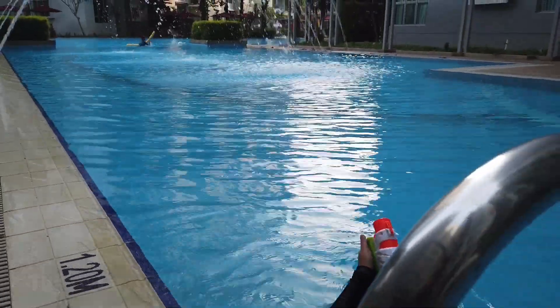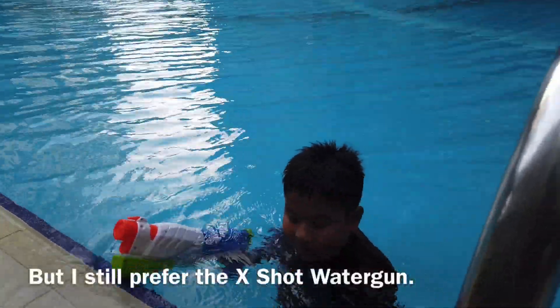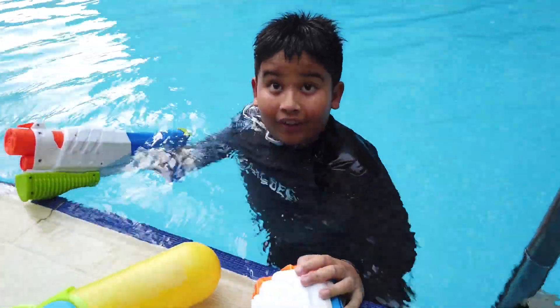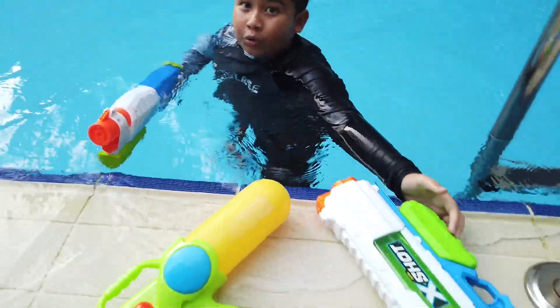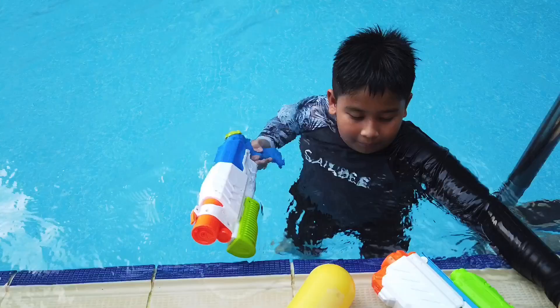Wasn't that amazing? Do you see that? That's far, right? But I was thinking — which one is better? The Egg Shot Zulu. Is it much better? It is much better. Does it shoot further? Let's try it out.